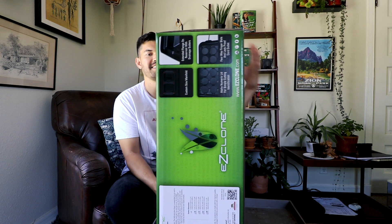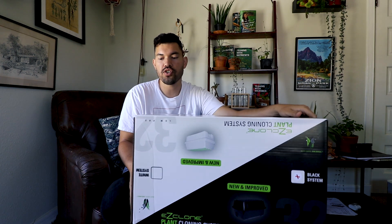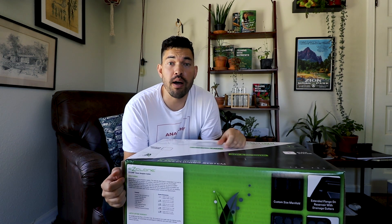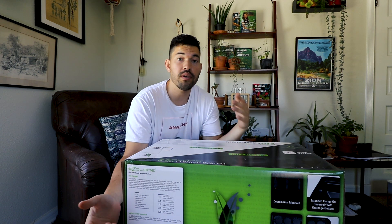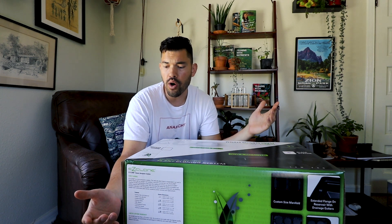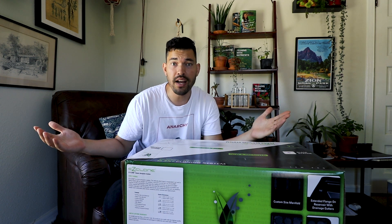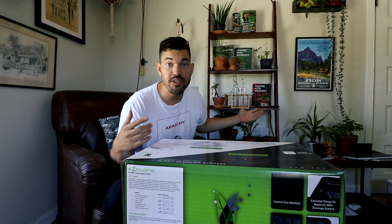The day is here everyone. I've got in the mail the EZ Clone. This is such a cool plant propagation system. I know it's kind of known in the cannabis world — of course you're taking a lot of clones of your cannabis plants. It's not something I really grow, so why not experiment with this for our vegetable cuttings, our herb cuttings, our houseplant cuttings.